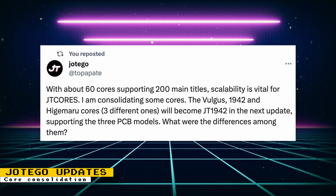Hotego has decided to consolidate some cores. This would not affect the way games run, but would help Hotego maintain these cores. The games being consolidated are Vulgus, 1942, and Higemaru. Hotego felt there were enough similarities between the hardware for these games to combine them into the new JT1942 core. If you are interested in what the differences are, check out the thread Hotego posted about it.